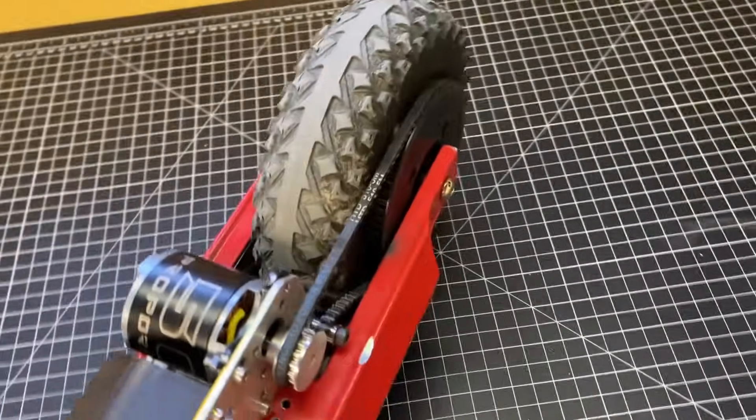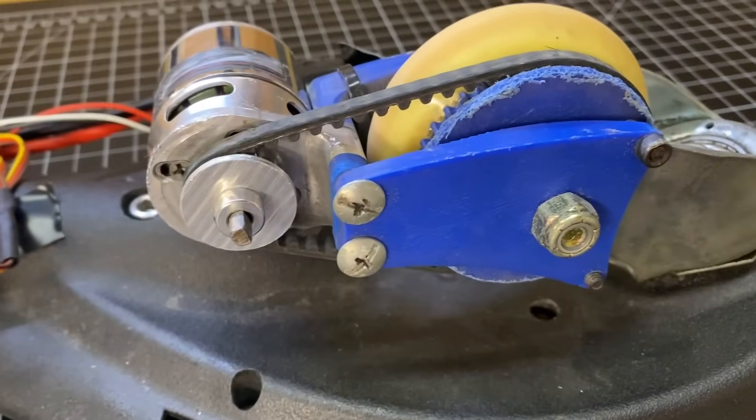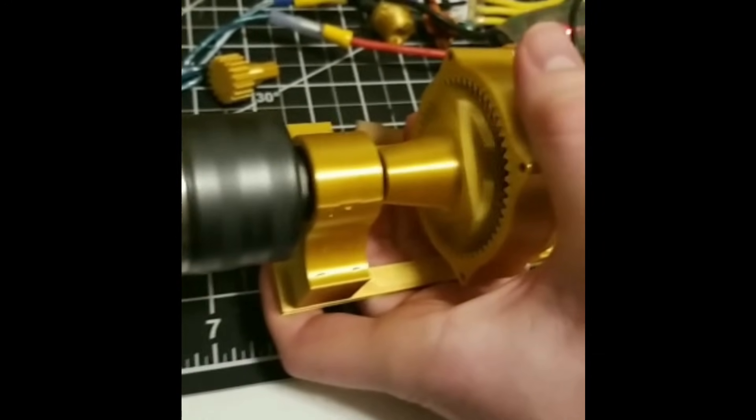Like drivetrains — my scooter drivetrain, my Ripstick drivetrain, my drill gearbox. Plastic just doesn't cut it: it either melts, wears down, or the teeth shear. So I wanted to make parts out of metal.